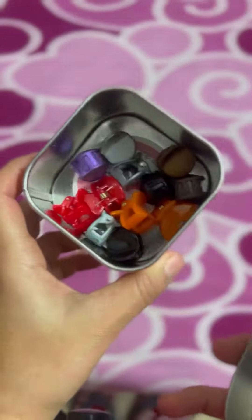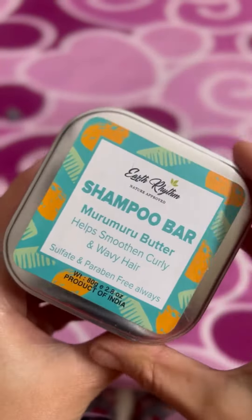This smooth, silky hair that I get after deep conditioning or conditioning is the magic of the bar. Don't keep the wet soap in a tin bar; instead, use the tin for keeping your clutches or your valuable scrunchies.